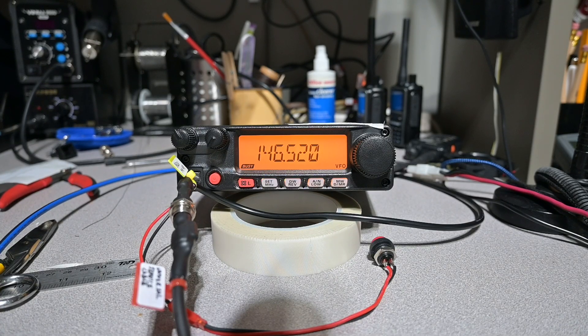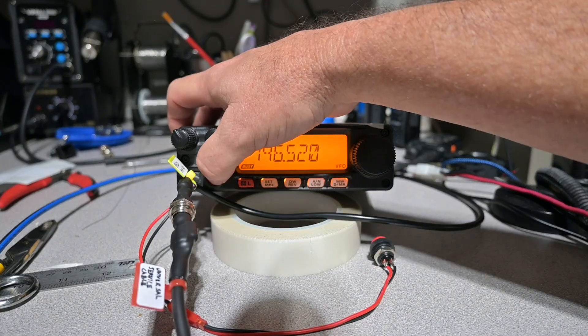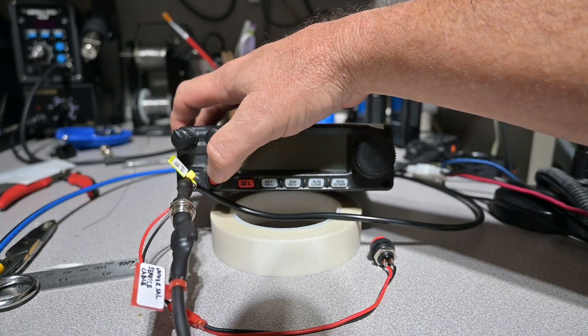You have to understand that when you look at the specifications, the radio is rated for plus or minus 10 parts per million. When you look at 10 parts per million, that's like 1.5 kilohertz at 150 megahertz. However, that's the maximum amount of drift the radio is going to drift, and you would definitely notice being off frequency by 1.5 kilohertz. So let's go ahead and power this down and put it through an alignment process.